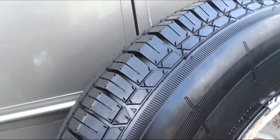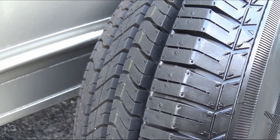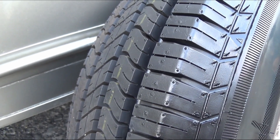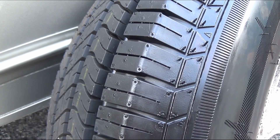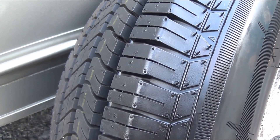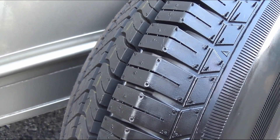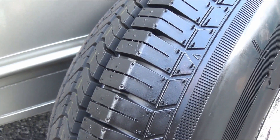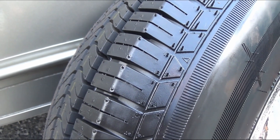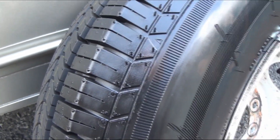Cars that go down the road every day — you'll wear out the threads before you get dry rot. But a car that sits, the tires will dry rot. I have the same problem with my van. I have a music van that I use for gigs — I put about 125 miles a month on it, doing four or five gigs. So I protected those tires, brand new, with this stuff.